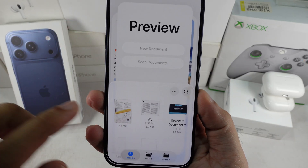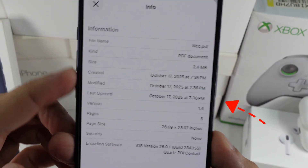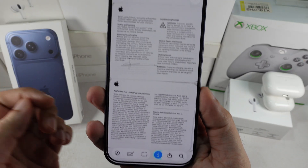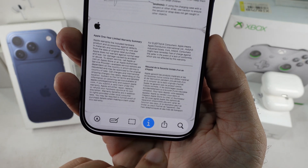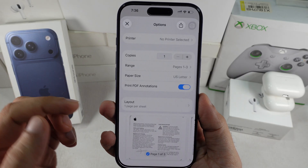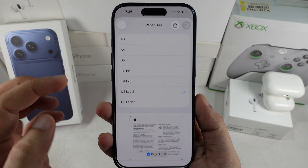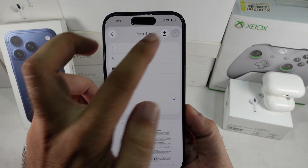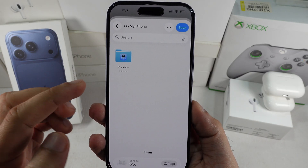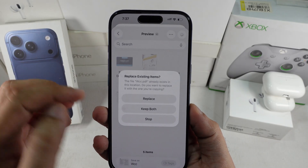If you want to change the page size to match your print paper, tap on the Share button at the bottom. Right before the Search in Page option, tap on Print from the Share Sheet, then change the paper size — here I'm picking US Legal. Again, tap on the Share button at the top and choose Save to Files from the Share Sheet to save your new paper-sized PDF file to the Files app. Or you can mail it, AirDrop it, or share it through other apps.